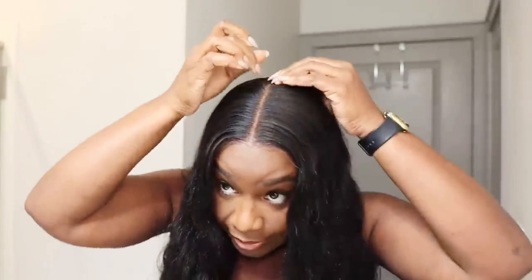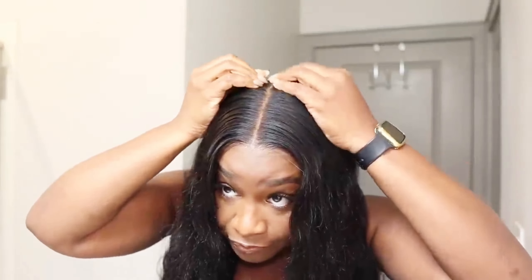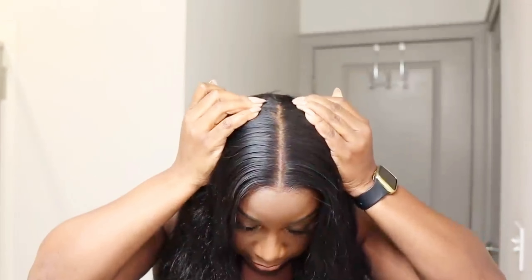So if y'all are anything like me, y'all already know. I've already told y'all the struggle between me and this lace when it comes to bleaching the knots — I don't like doing it. So with this unit you don't have to worry about it, they do it for you. We love that. Look how deep the part is — yeah, this is where it stops. Oh my gosh, y'all need this. I'm telling you, y'all need this. It looks so good.